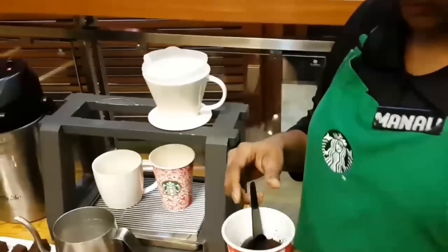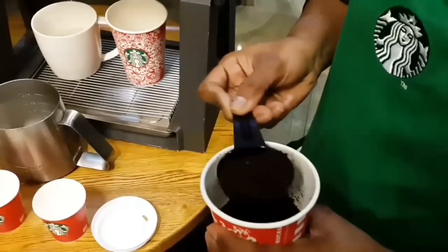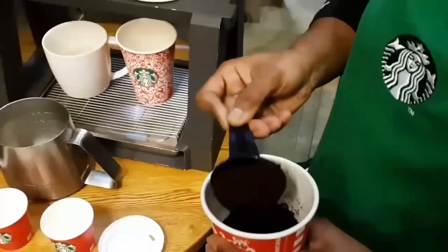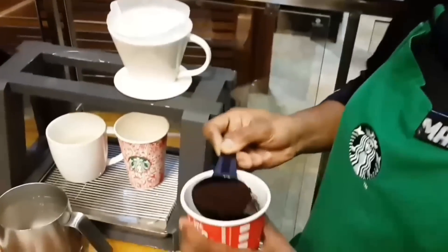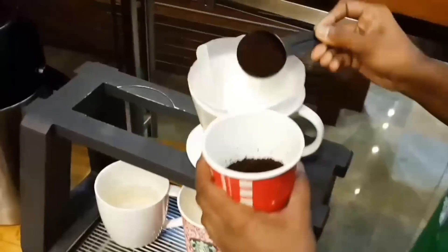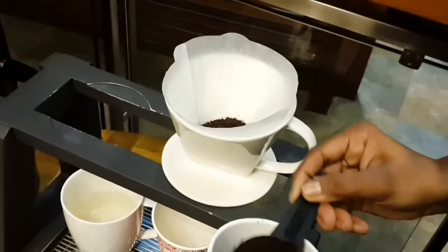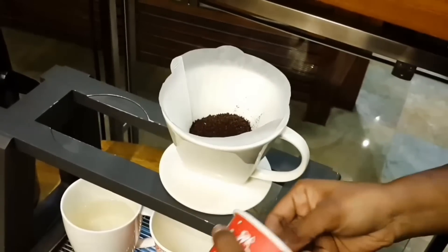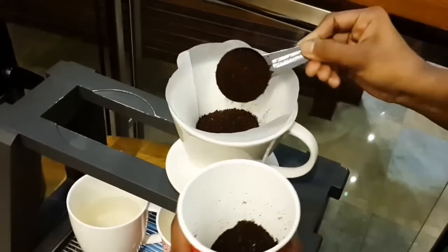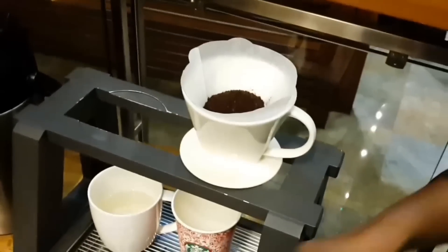The coffee I've taken is the Indian Estate Blend. For the pour over method we take 30 grams of coffee for a tall size. This is the 10 gram spoon, so I'll measure out 10, 10, 10 — that's 30 grams of coffee total.